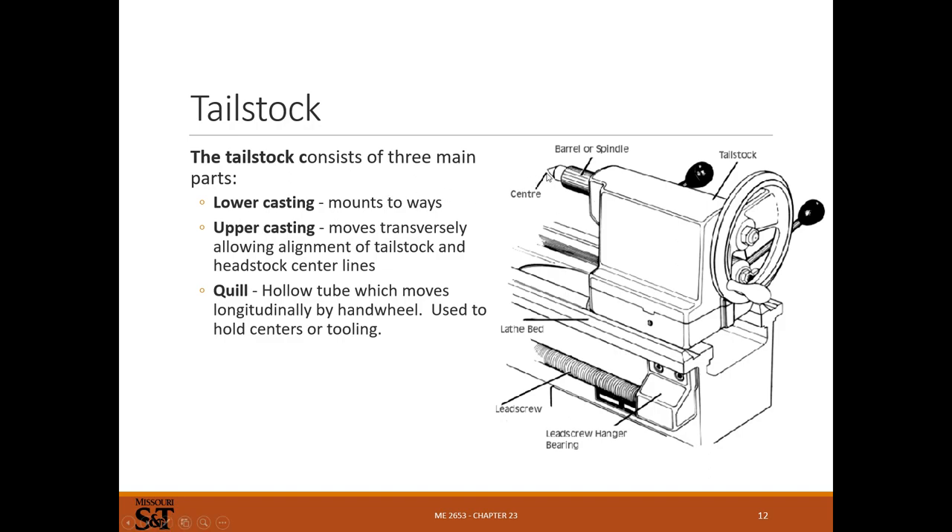The tailstock can hold a center to guide a long part, preventing it from flailing around or deflecting. It'll usually have two castings that ride on the ways, with some way of adjusting to make sure the centerline is right. There'll be two levers - one locks the quill, which is the movable part that extends out, and one locks the whole tailstock to the ways. For drilling, you unlock the tailstock lock, move it where you want it, lock it to the ways, then use the handwheel to move the quill in and out. If you're using centers, you'd use the handwheel to engage the center and then lock both levers so nothing moves.